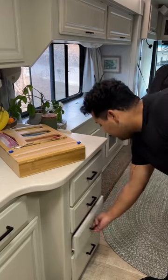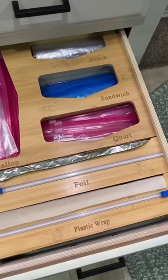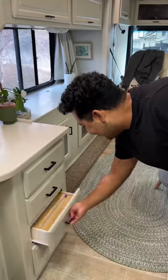Once I was done organizing everything, I placed the bamboo organizer inside the drawer and it fit like a glove. I do have a promo code for Amazon if you guys are interested. Just look how amazing it looks — happy organizing!